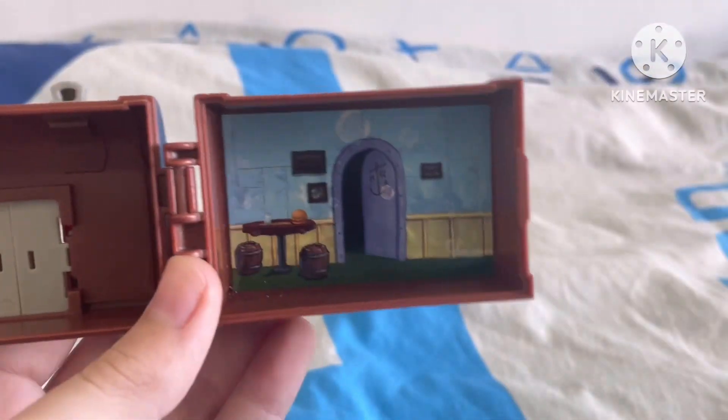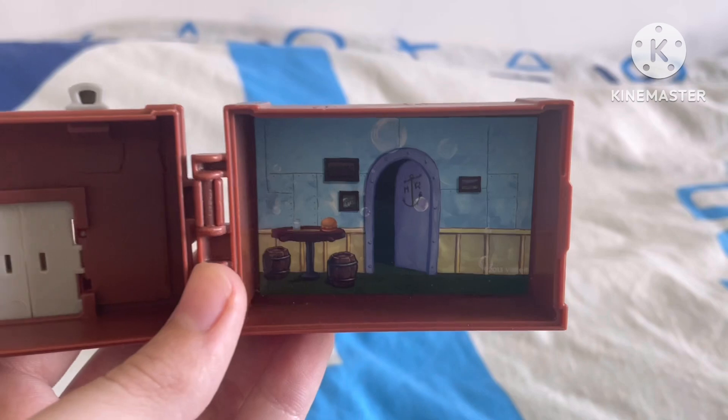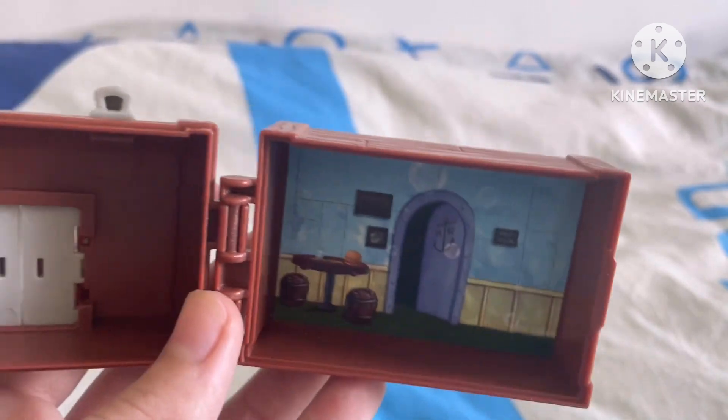It's basically like the Krusty Krab, of course — just a little representation of it, as you guys can see.